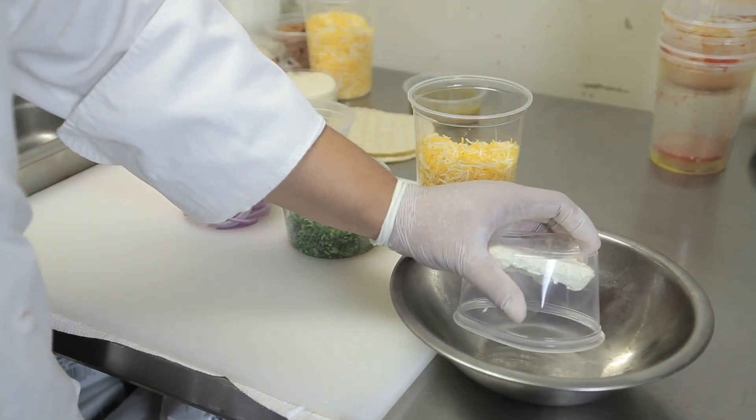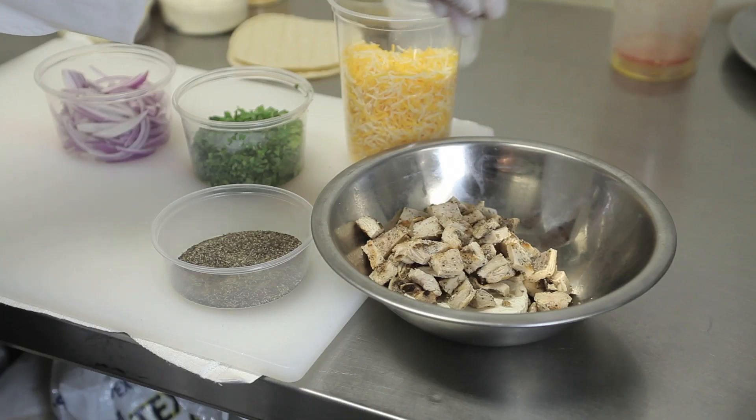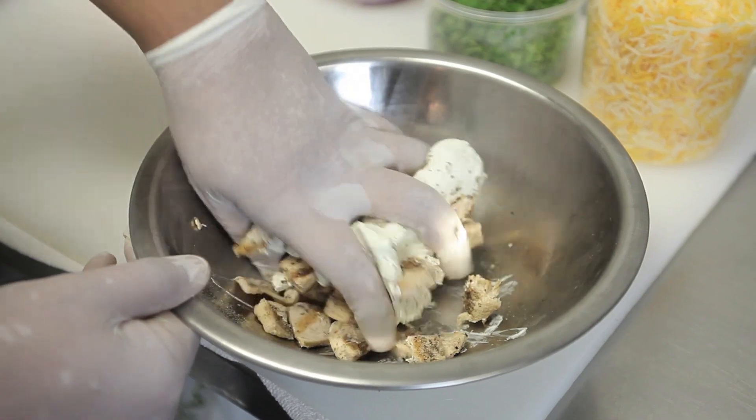From there, get a small bowl, add a quarter cup of cream cheese, one cup of chicken, two pinches of salt, two pinches of pepper, and mix the mixture together into a nice bind — a nice little lump.